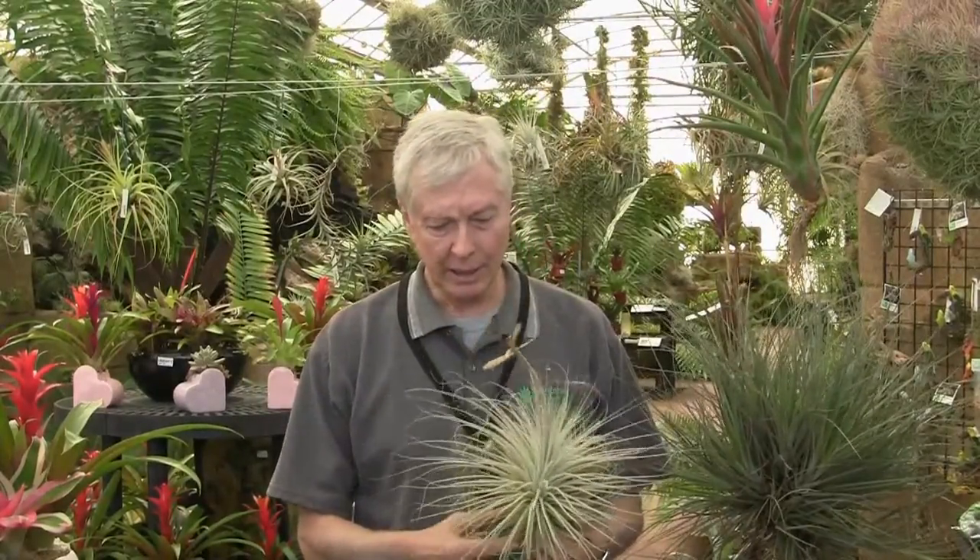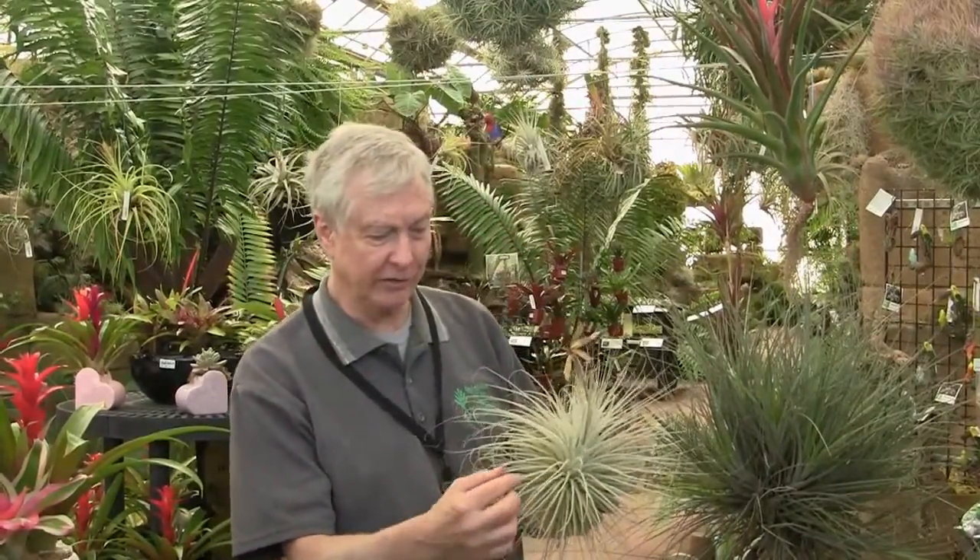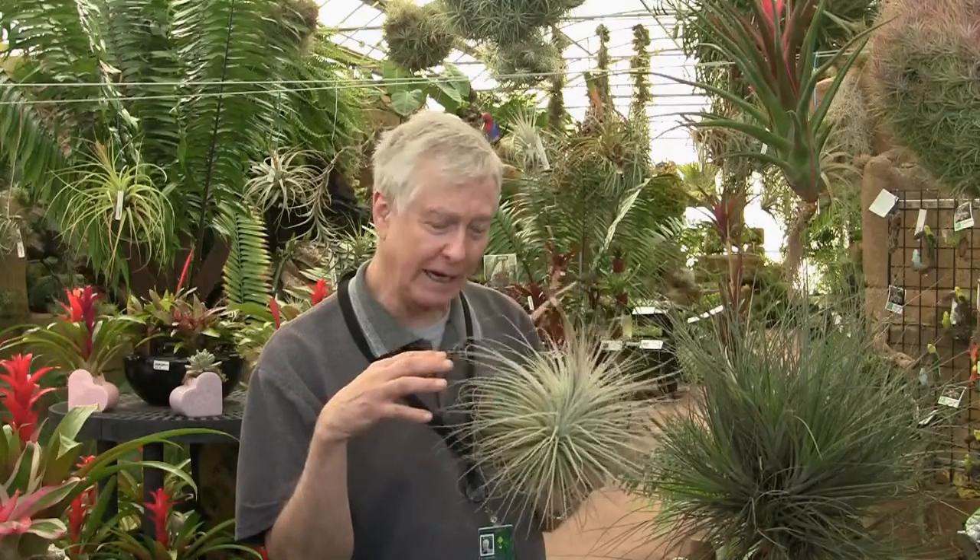This is a Tillandsia tectorum, and you can see how fuzzy it is. The white fuzz is made up of little trichomes. The trichomes reflect up to 70% of the light that comes to the leaf, which is why it likes a brightly lit area. They also act as miniature paper towels — by capillary action, when they get wet, they suck the water in very quickly and it goes down inside the leaves.